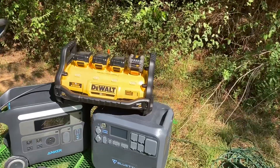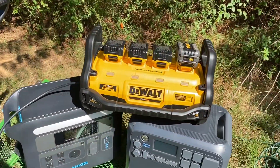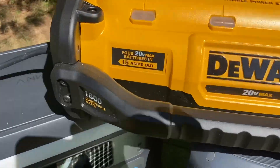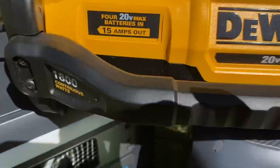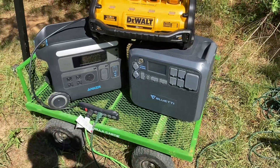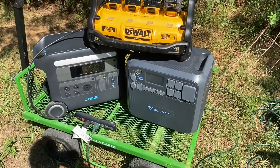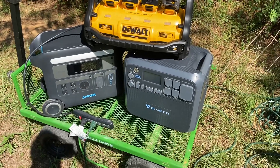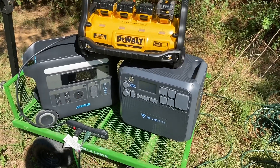Since the Dewalt did it, I'm assuming these other two are going to do it without any problems as well. The Dewalt has 15 amps out, and the other two are rated at 20 amps. So I'm about to hook up one of the others and try the same test. Dewalt gets a thumbs up for that — surprised it did it.